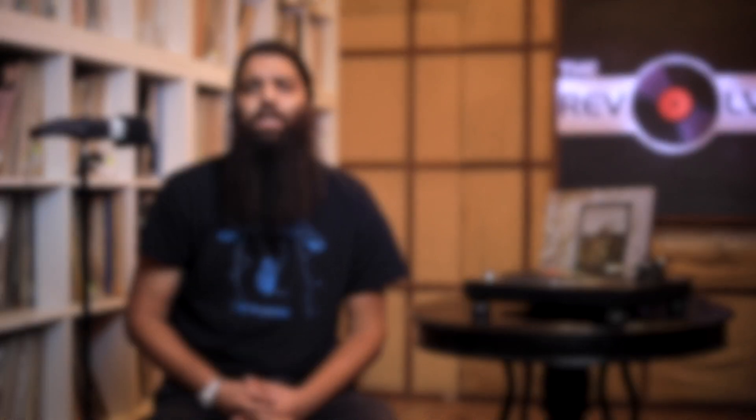If you're looking for a more fun speaker, a more imposing speaker — something that generates a lot of volume and bass, and you've got the space for a floor stander — then I'm going to recommend the Q Acoustics 3050i, which you should get for about 75 to 80K.